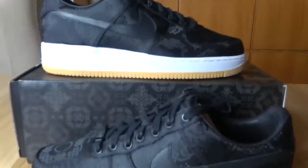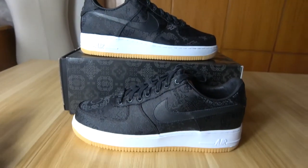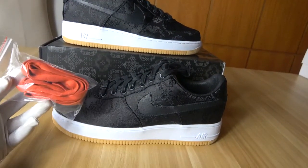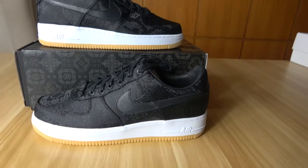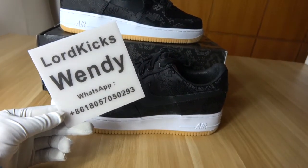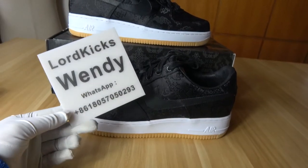Also in six size formats for this pair of shoes. If you like this pair of shoes, you can feel free to contact me. My name is Wendy and this is my WhatsApp number. Thanks very much, goodbye.